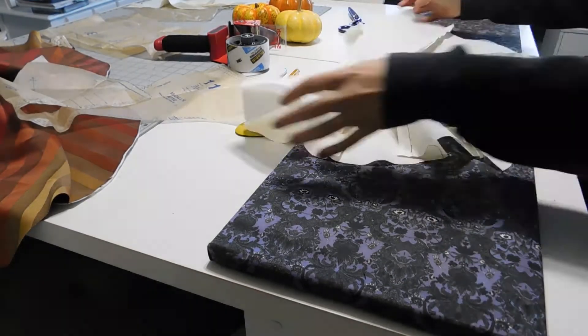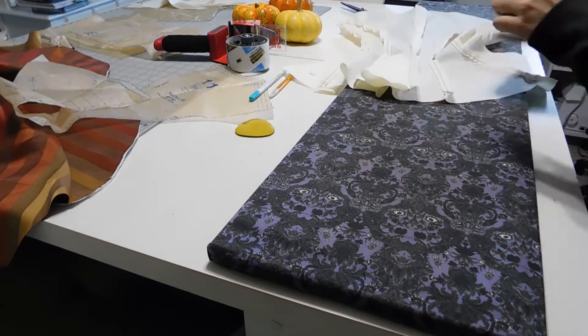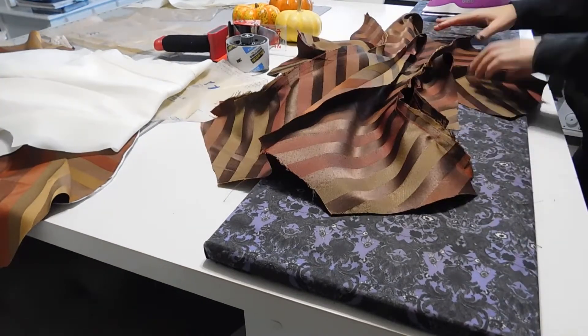Then I pressed all the seams open and pinned the design pattern to the back. Using a water-soluble marker, I drew the design onto the back of the jacket.